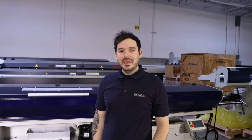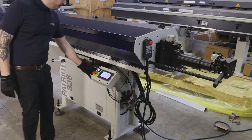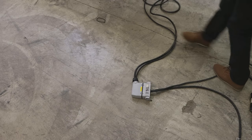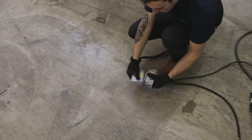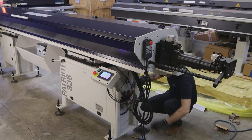Now that we have our tools, let's begin. For safety, we will want to engage both e-stops on the bar feeder. There is an e-stop on the HMI and on the pendant. We recommend unplugging the bar feeder as an extra safety measure. We will also want to pull the air line out of the bar feeder.